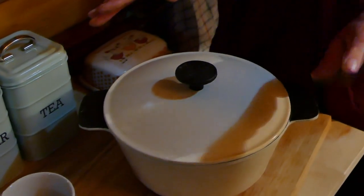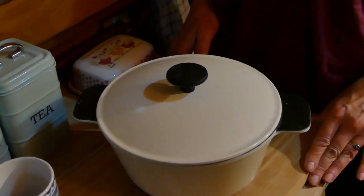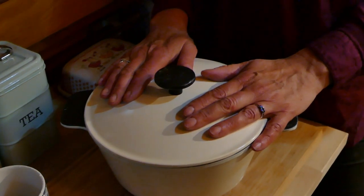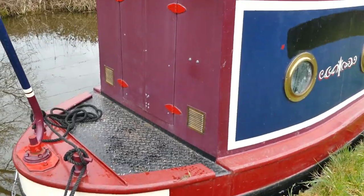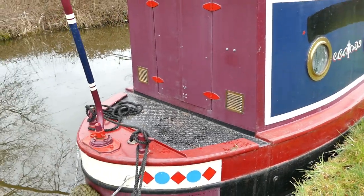That's it — you can go to bed, forget about it, and then in the morning we'll have a look and see what's happening and get this in the oven for lovely fresh bread for breakfast.